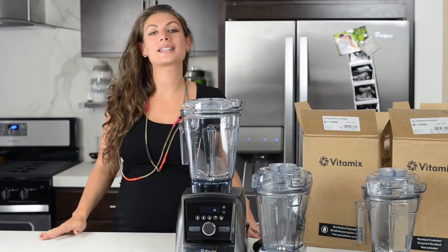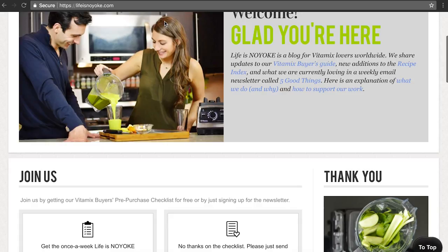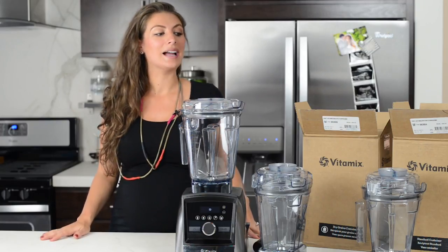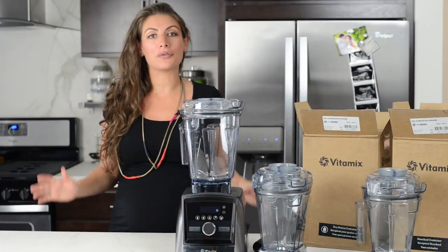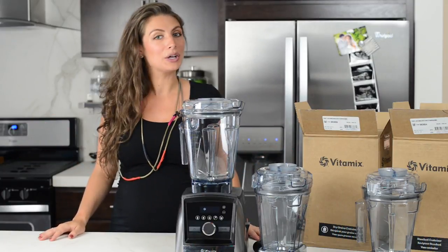Guys, if you appreciate videos like this, go to our site and use our links to buy. We very much appreciate every time you click one of our links to get to Vitamix's website. If you're in the market for a secondary container, the 48-ounce wet is our recommendation — go get yourself one. Like and subscribe to our channel. We love you for watching, thanks so much!